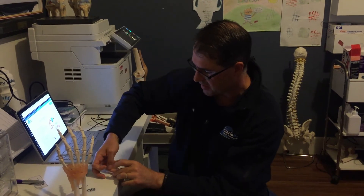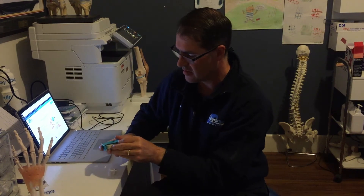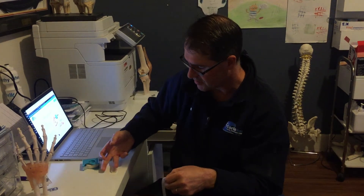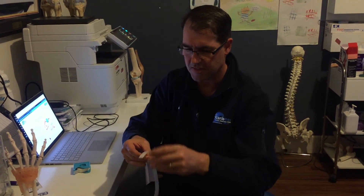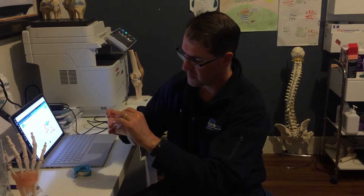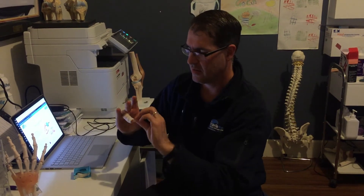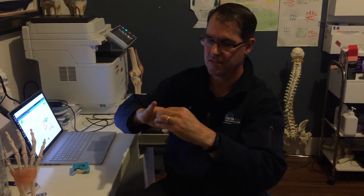Generally we place the finger on the table there and then we use a piece of tape to tape it on. We hold it like that, put the tape over the tip of the finger there and go around the top of the splint. And that holds the finger nice and straight.